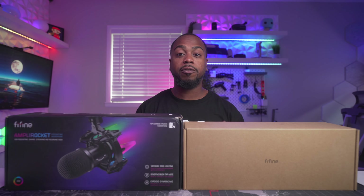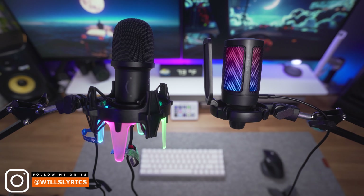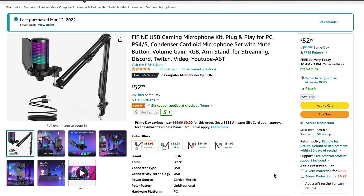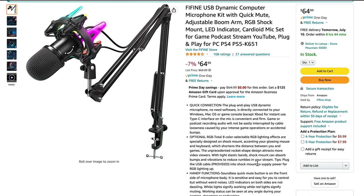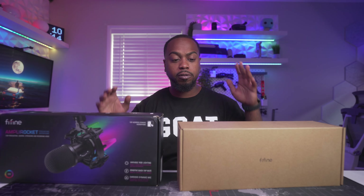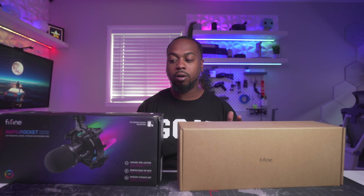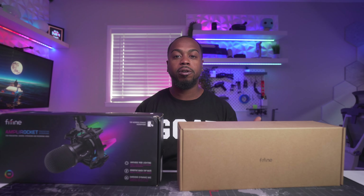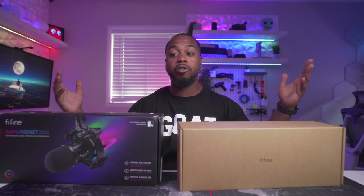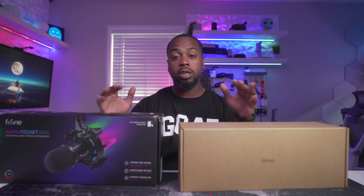Today I got two Fifine microphones: the Fifine K651 versus the Fifine A6T. These are good budget microphones because they both fit into that $55 to $65 dollar range. They have good quality from what I hear. I paid for these myself, and instead of doing separate reviews I figured I would review both of them in this video and compare them to give you guys a better idea of which one is going to be the best one for you.